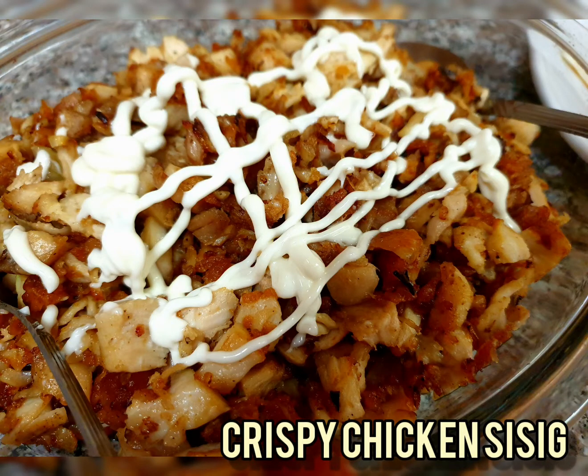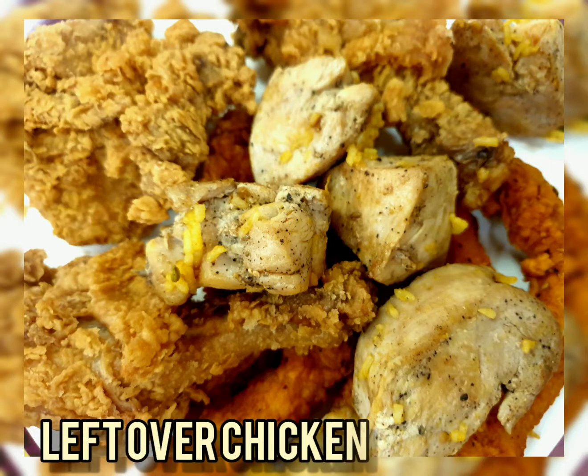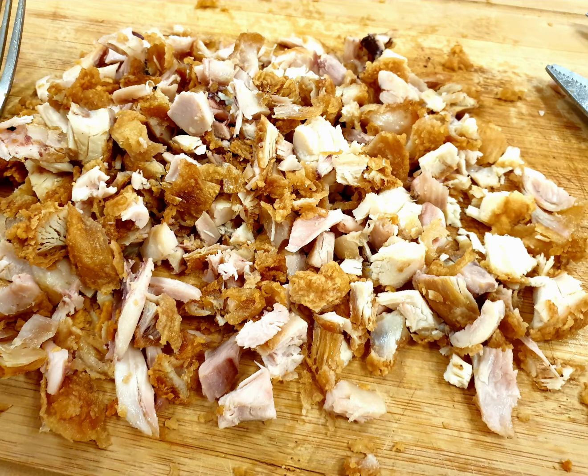Hello there, welcome back to my channel! Today we're going to make crispy chicken sisig using leftover chicken from Jollibee. What I did is chop the chicken into small pieces, as you can see in the photo.